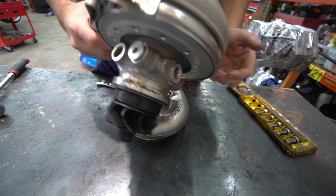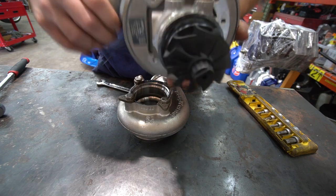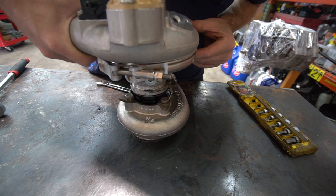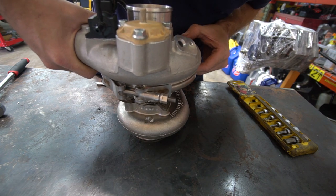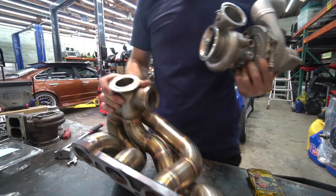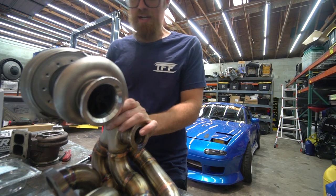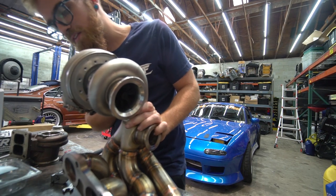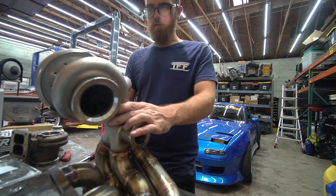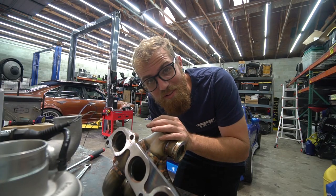It's crazy how light this turbo is - they have an aluminum center section so we are going to have to run coolant to it, but this setup feels like nothing. The heaviest part is the housing. I wish the head was on the engine so I could put it all together and take a gander, but it's definitely nice to see the unit together. Snazzy looking combo.